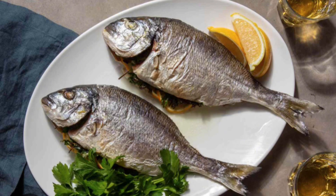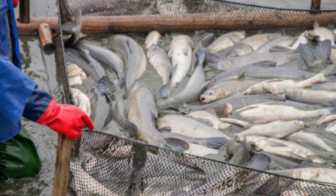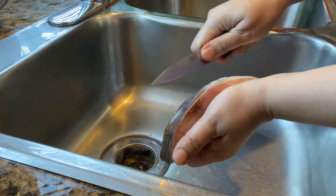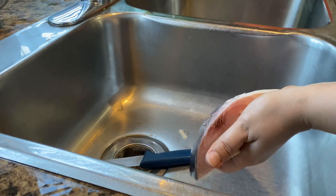Scaling whole fish is a necessary chore as the scales are unpleasant to eat. It can be removed easily with this method. If you don't have a scaler, simply use other kitchen gadgets to easily remove fish scales.